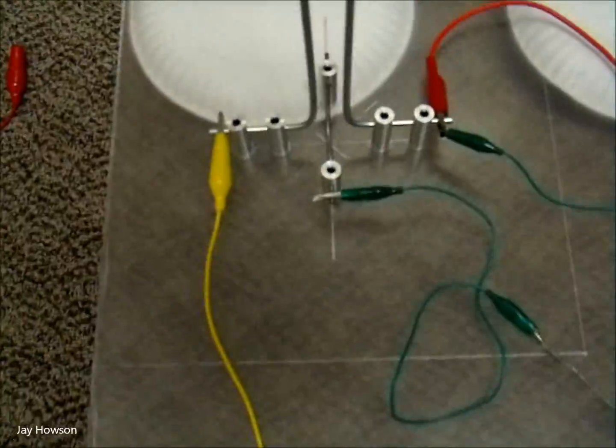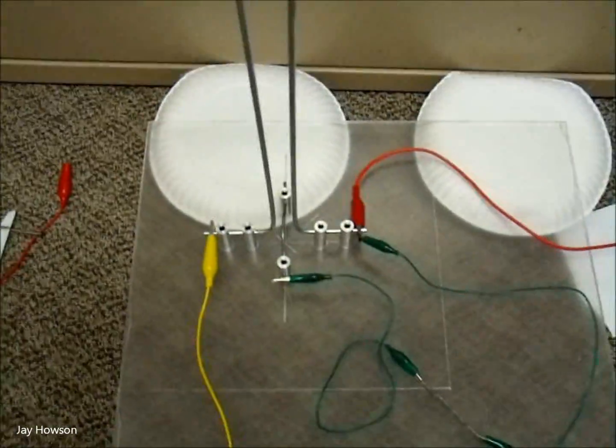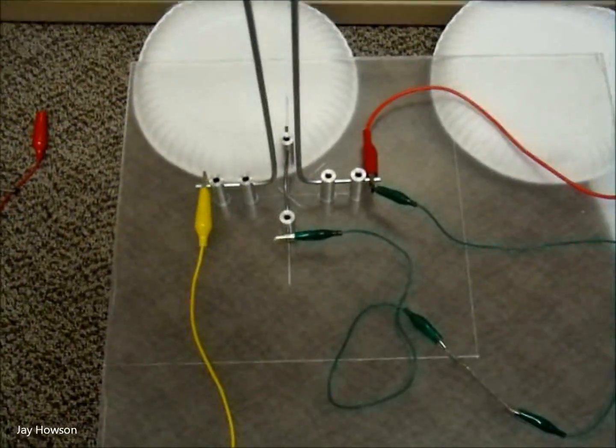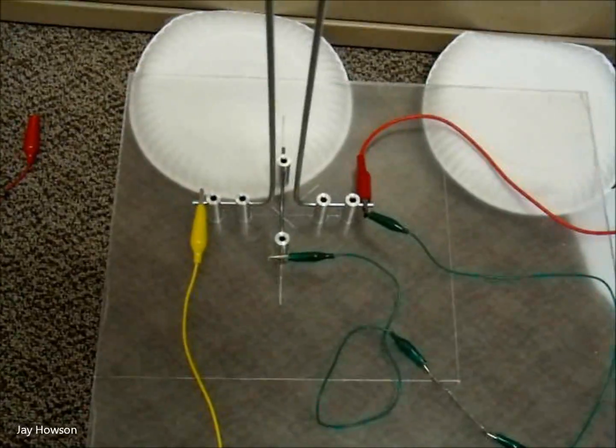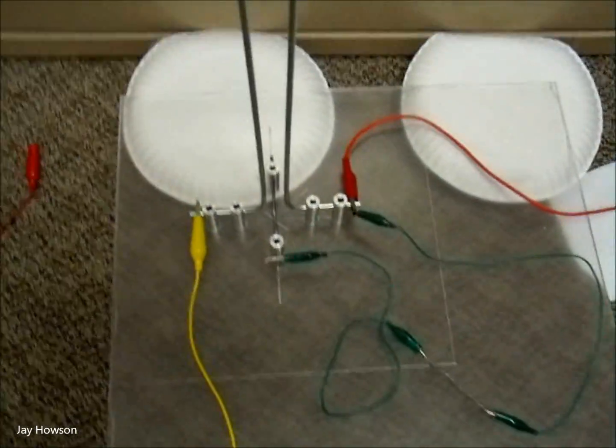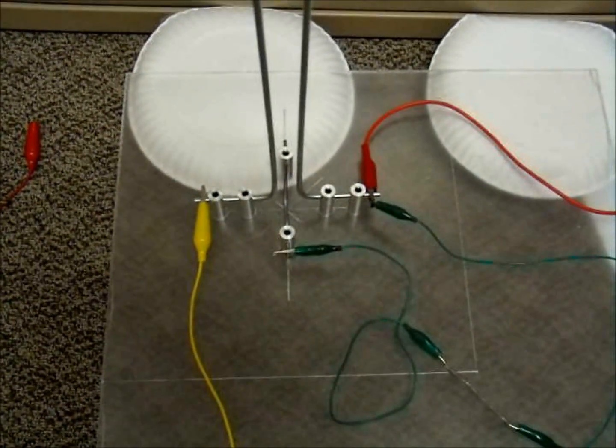All this wiring will be underneath a piece of acrylic — you can see the square there — which will be cut with four holes in the corners or more, so it'll mount right up against the bottom of whatever display case we end up getting for it.